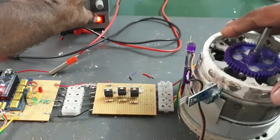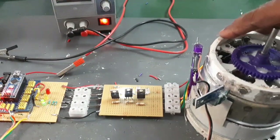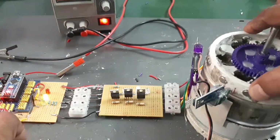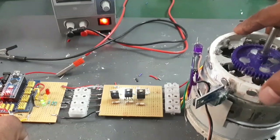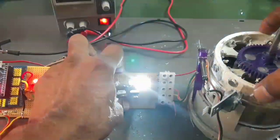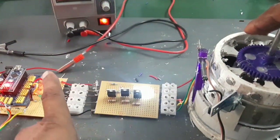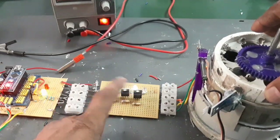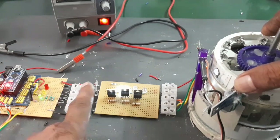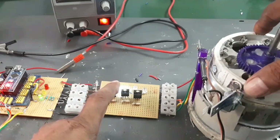Look at this. First magnet sensing: R phase, Y phase, and green phase. Look at this — the MOSFET also shows R phase, Y phase, and the central MOSFET is working. And the blue phase signal — the last MOSFET LED is working.